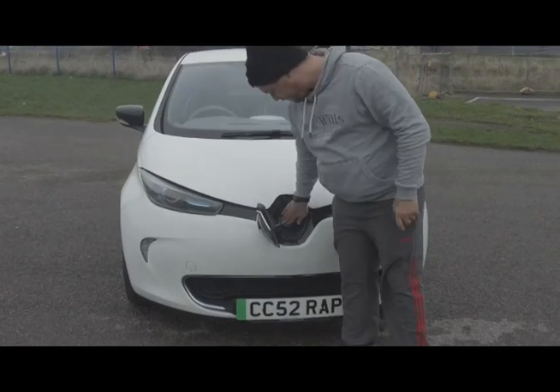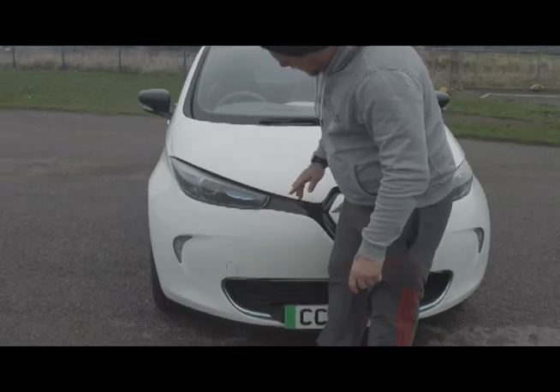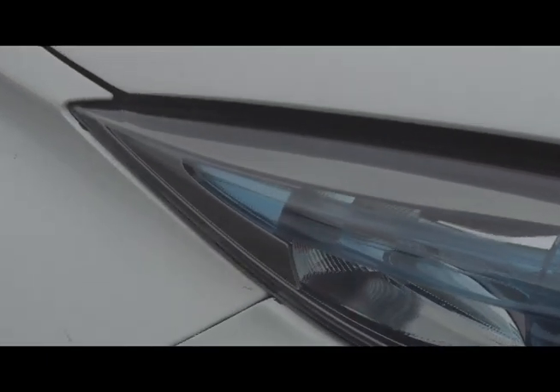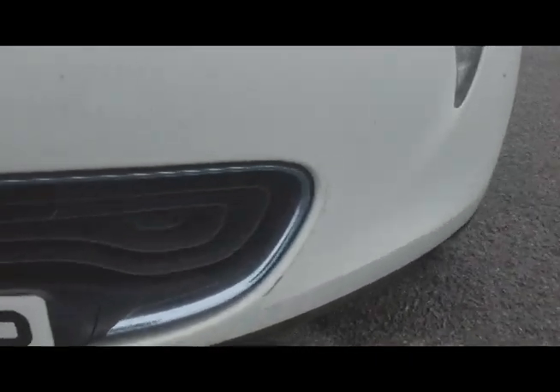Moving around, Renault has really given this a stylish look — they've got the blue section to give you the electric feel. All models have standard daytime running lights, and these are extremely bright. On testing this, there were a fair few times I forgot to put the lights on because I thought they were already on, and the dash still lights up like a Christmas tree.